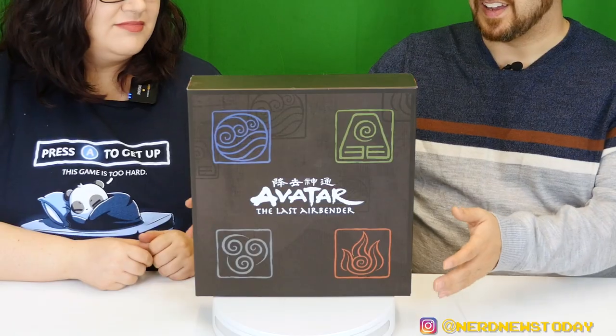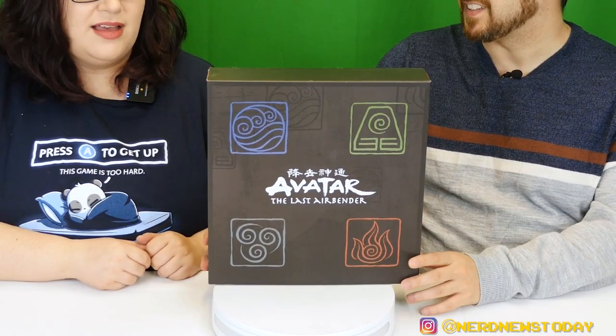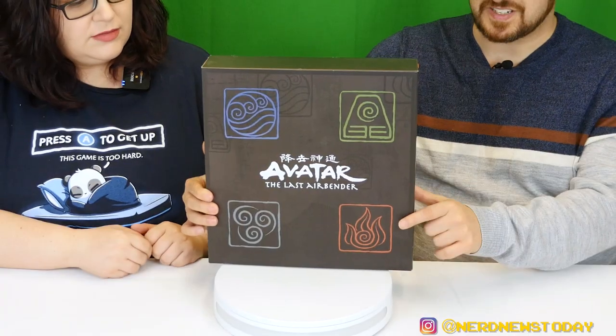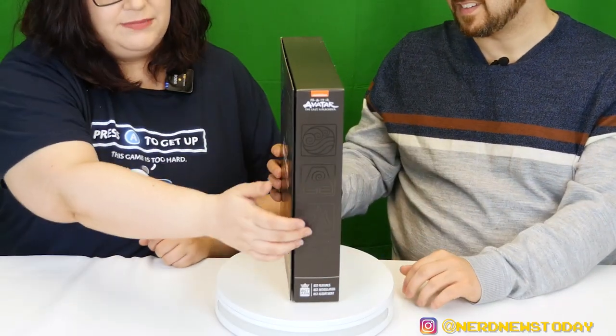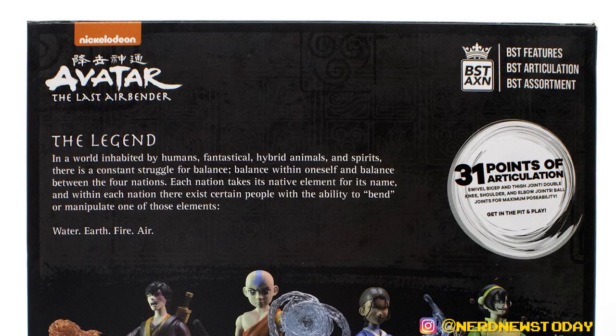I do want to point out this packaging real quick — it's really nice and slim and pretty gorgeous. I like this look. It's very sleek. You got the elements in the front, also on the sides in black, and then the back of the box is pretty nice too — it shows you the figures and has a little descriptor of the concept of Avatar.